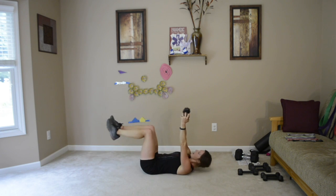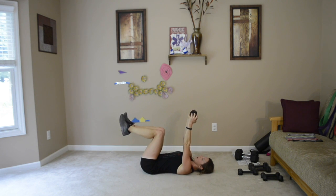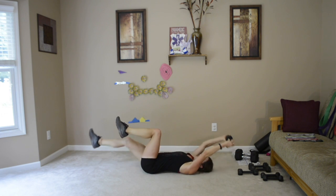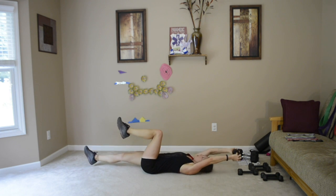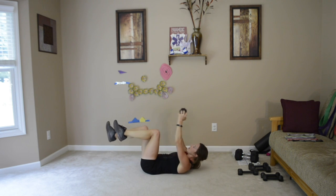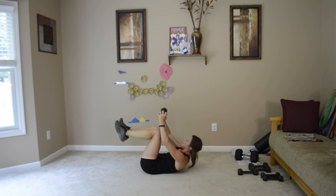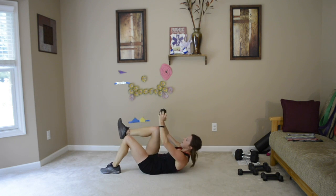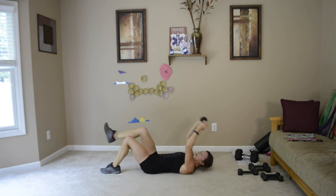Legs are going to be in a tabletop position, arms are going to be overhead. We are going to bring that right leg down and arms up overhead and crunch it up. Make sure to be joining me by now. You don't have to have a weight — it could just be your arms — and that right leg is going to go in and out. If that's too much on your back, your left leg could be on the ground.